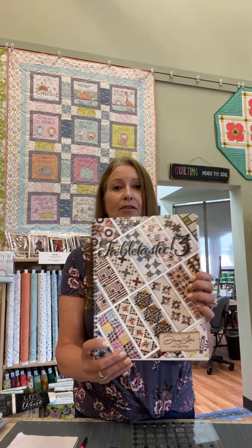I've been on a little vacation this week, visiting my daughter, so I have not gotten all the boxes checked in, but I did get through a few things today. We got in Doug Lico's newest book called Tabletastic 3. If you are familiar with Doug Lico, he is a Moda fabric designer who also does wonderful books and patterns.